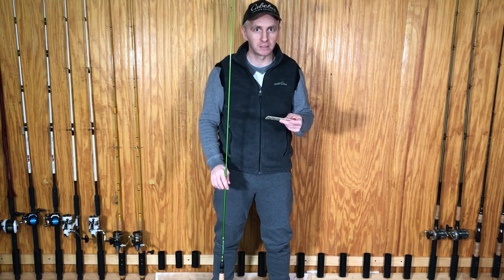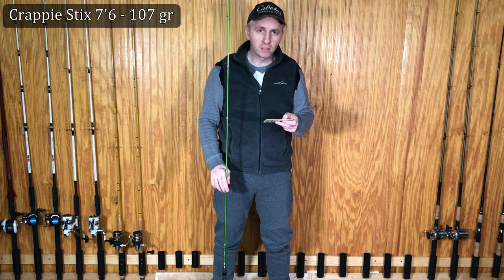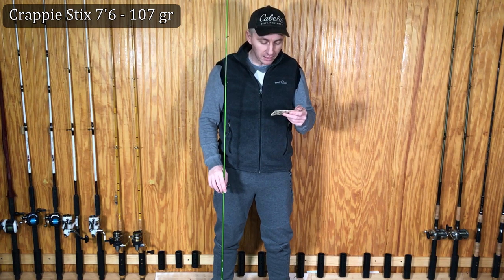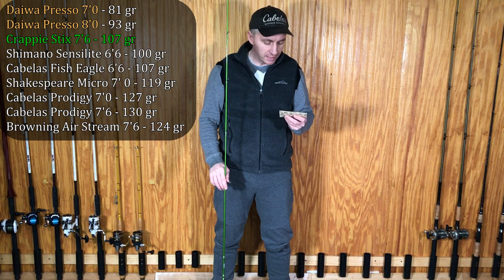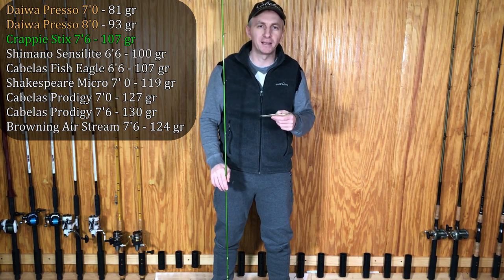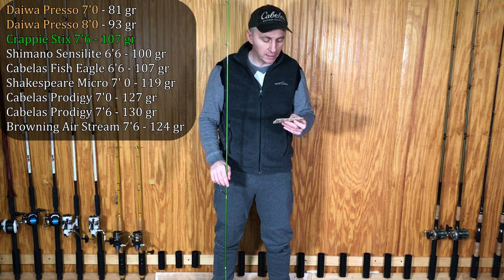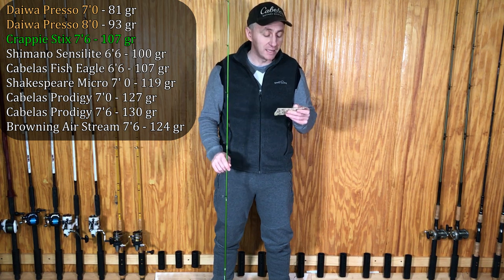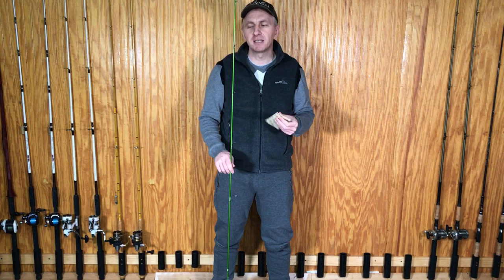I weigh all my rods, and this rod weighs only 107 grams. Not counting the Daiwa Presso, this would be my lightest rod by a good margin. All the other rods are about 13 grams heavier. The Shimano Sensi Light is 100 grams, but it's only 6-foot 6-inch — if you added another foot of blank and guides, it would be heavier too. The only lighter rod is the Daiwa Presso: the 8-foot version weighs 93 grams, and the 7-foot weighs only 81 grams.